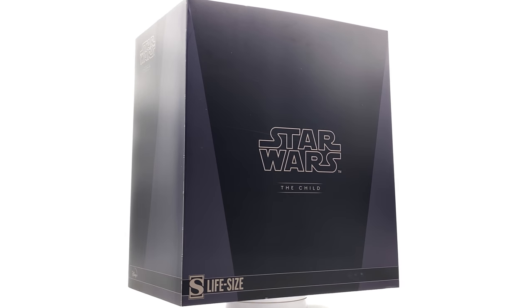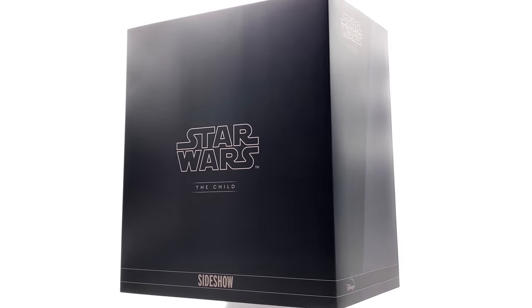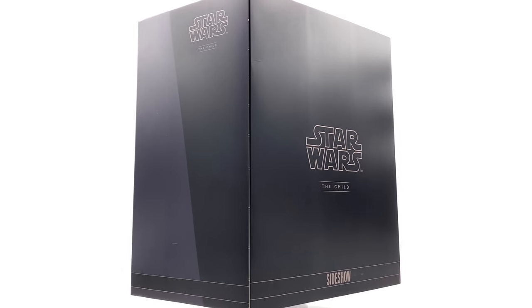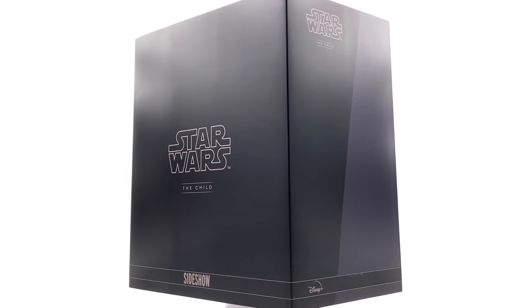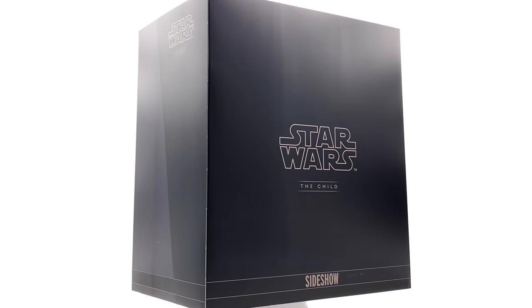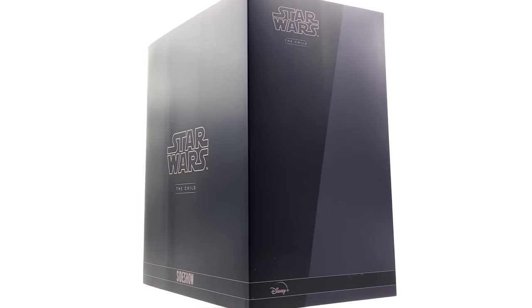Hello ladies and gentlemen and welcome back to my channel for a very special one-to-one scale life-size prop replica unboxing and review video. Today, if you haven't already guessed it, we're taking a look at none other than the Sideshow Collectibles in partnership with LegacyFX, The Child. He is life-size and he is incredibly cute.